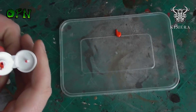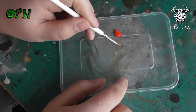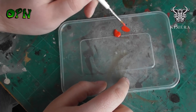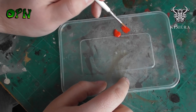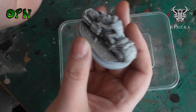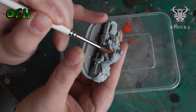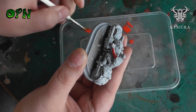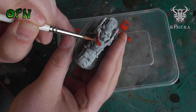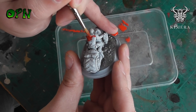Here you can see I'm thinning the paint down with water — heavily thinning it — and the paint is still not breaking up on the palette. As you can see when I place the paint down on the miniature, the opacity is still really high. This red color is giving pretty much one coat coverage even heavily thinned.